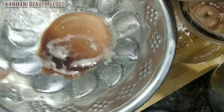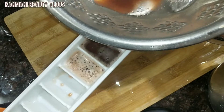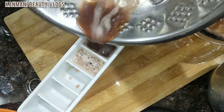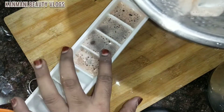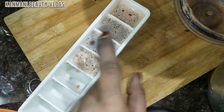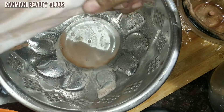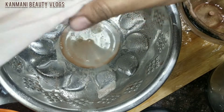I have some juice in the bowl. I would like to pour some more juice. I am going to pour some juice in the bowl. I will add a little bit of the sauce.